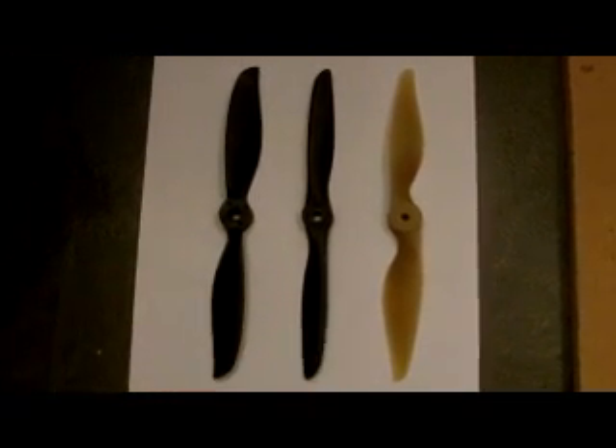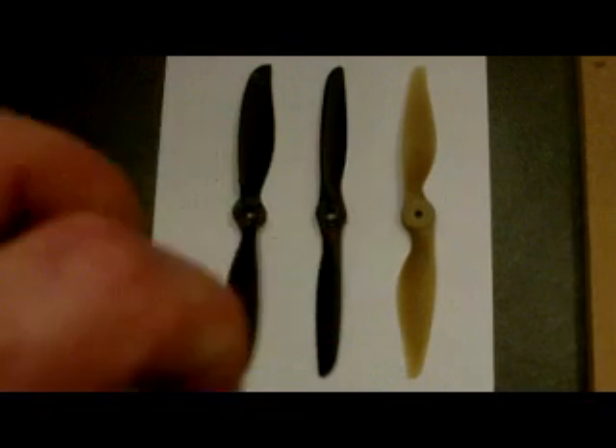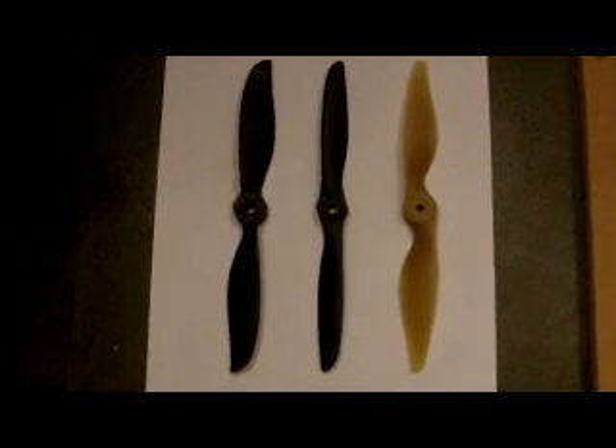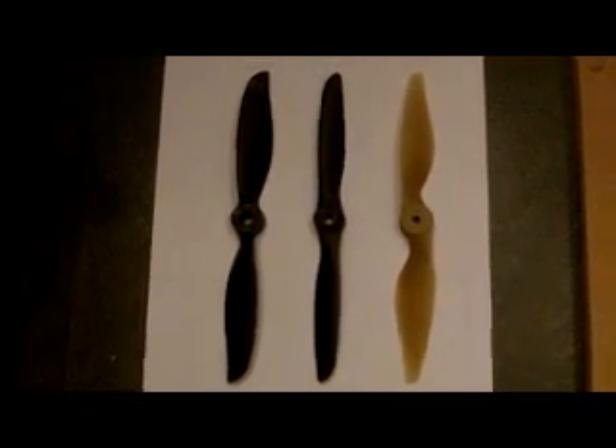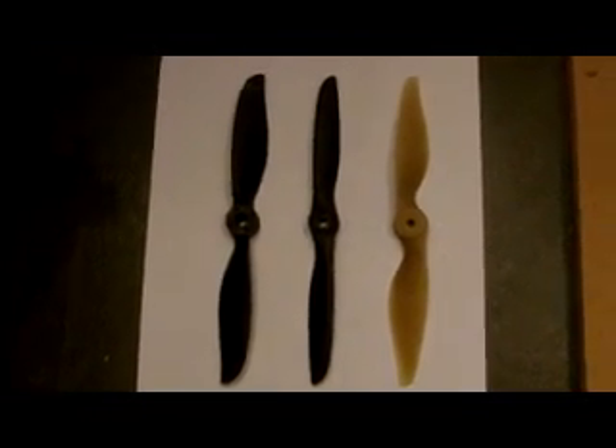The JXF prop in the middle is a gas prop; the other two are electric. The APC prop is an APC clone — or as they call it, an APC style prop — so it isn't an official APC prop. I'll be recharging the battery after each test to make sure it's fair, and I'll be checking the thrust, amps, and watts they draw.